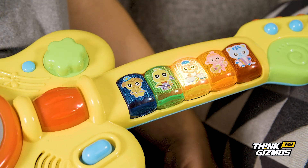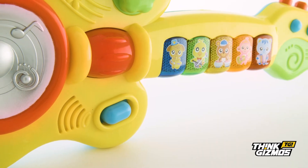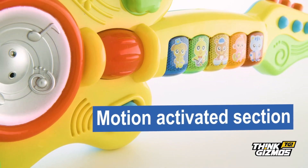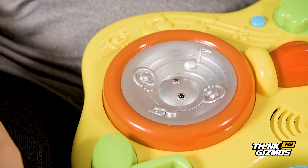At the press of a button, you can hear guitar riffs and play music. Unlike other toy guitars, our guitar includes a motion-activated section, which, when you make a strumming action, makes different musical sounds.